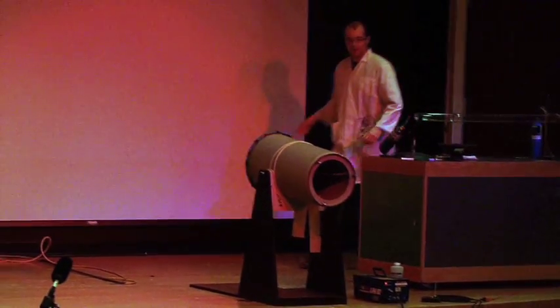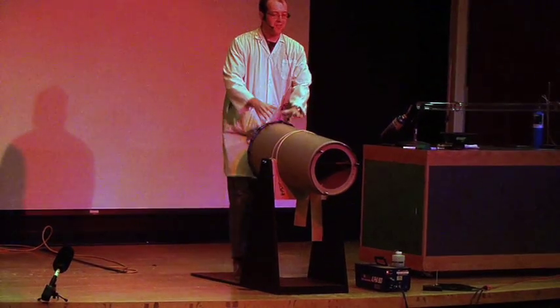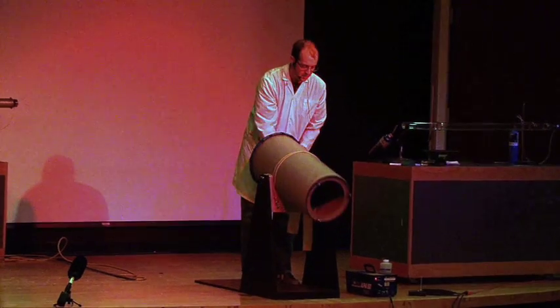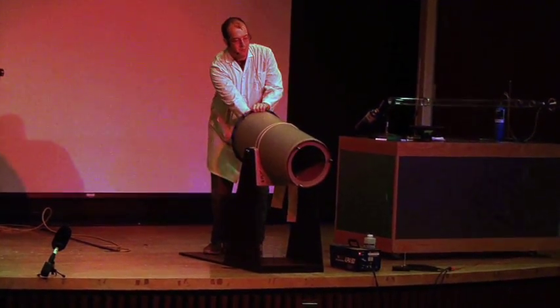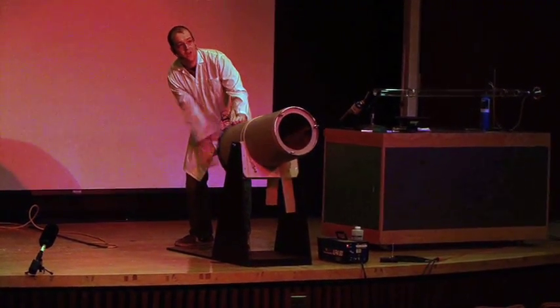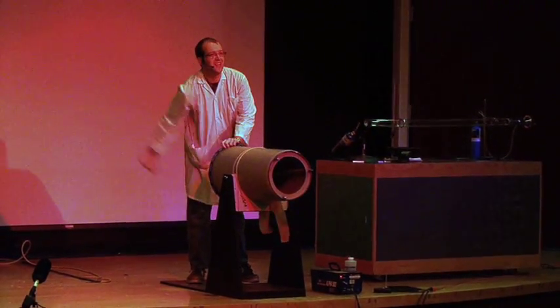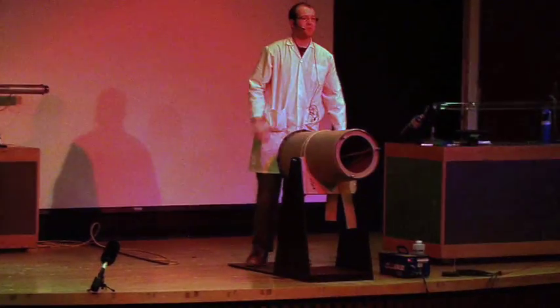So what we can do is we can take our sound cannon here — of course I can pull back on it, there's actually a bit right back here that I can pull back on. And when we pull back on it, we can actually shoot air all the way out to the room. Doesn't that look great? Just shoot air all the way out to the room like that?